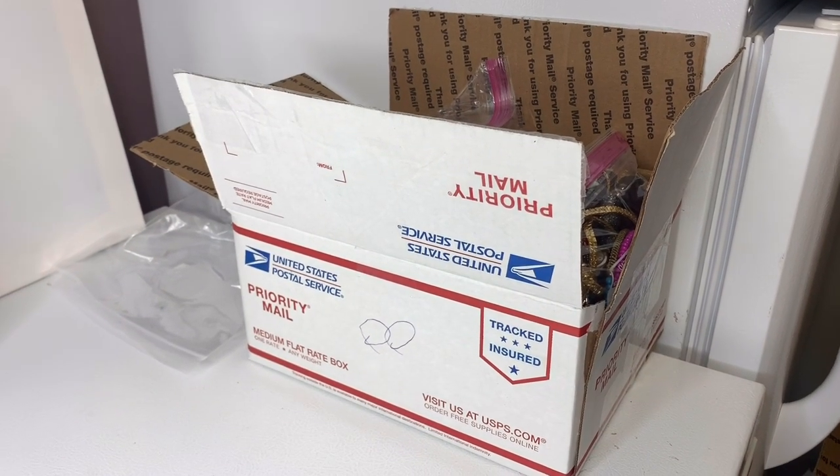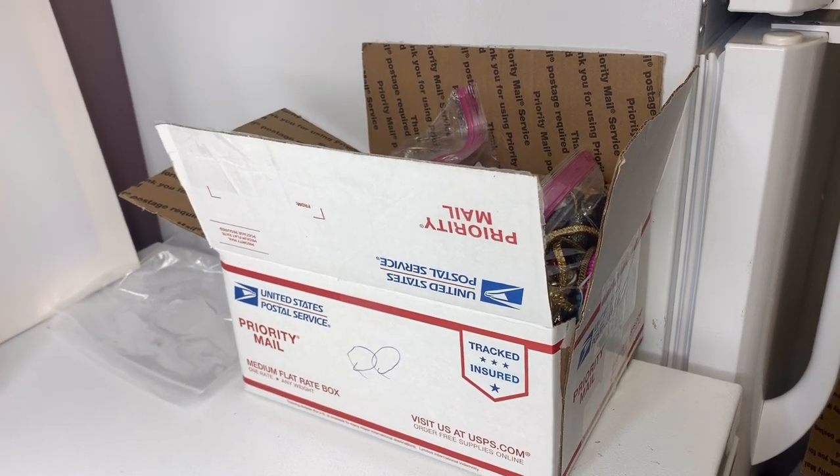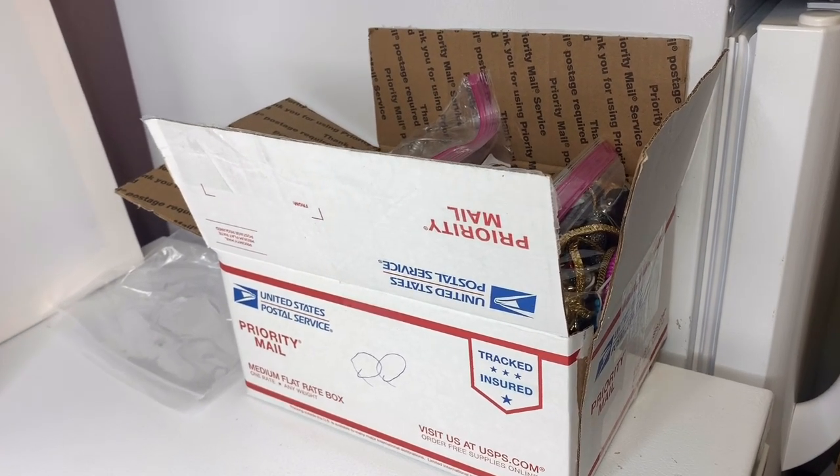Box 8, medium flat rate box. I bought it on eBay to sell on eBay — 344 pounds. This is one box.